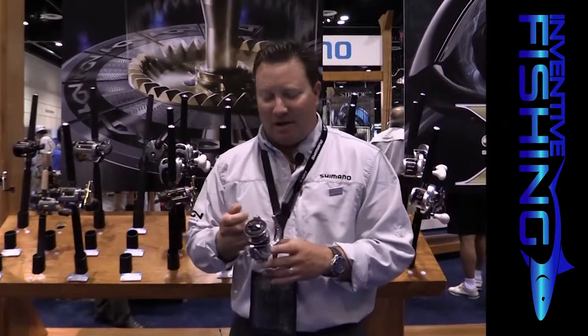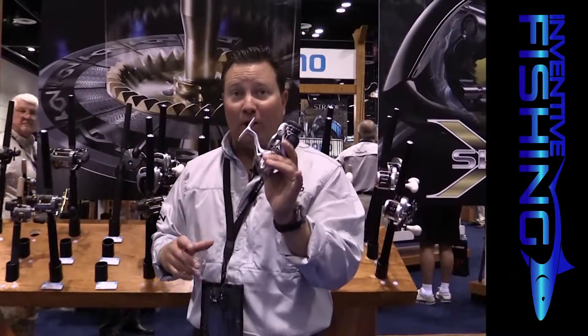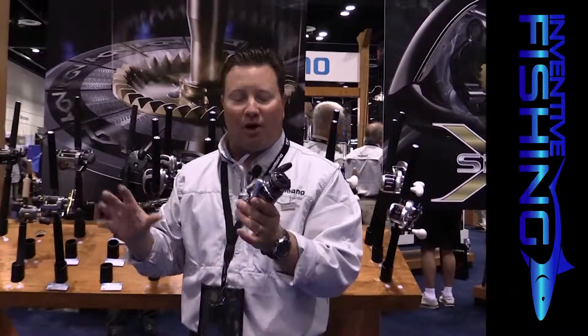Mark Mills here coming at you live again for the ICAST 2015 show. Today's a good day — this is the second day of the show and we ended up just winning best freshwater reel. But we're going to be talking saltwater because it kind of falls into both categories.